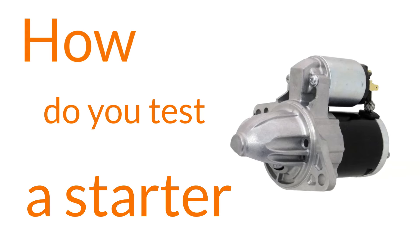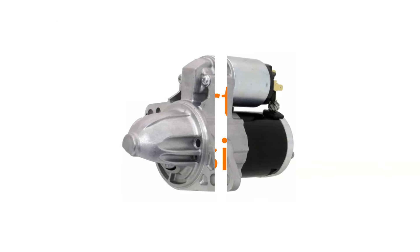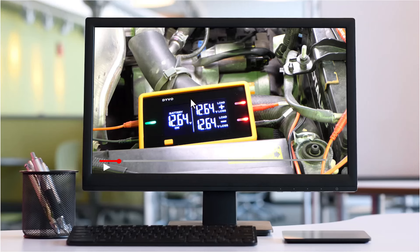How do you test a starter on a vehicle? I'll first quickly review starter basics. If you already have a good grasp of this, feel free to use the chapter markers and skip this section to jump right into the testing.